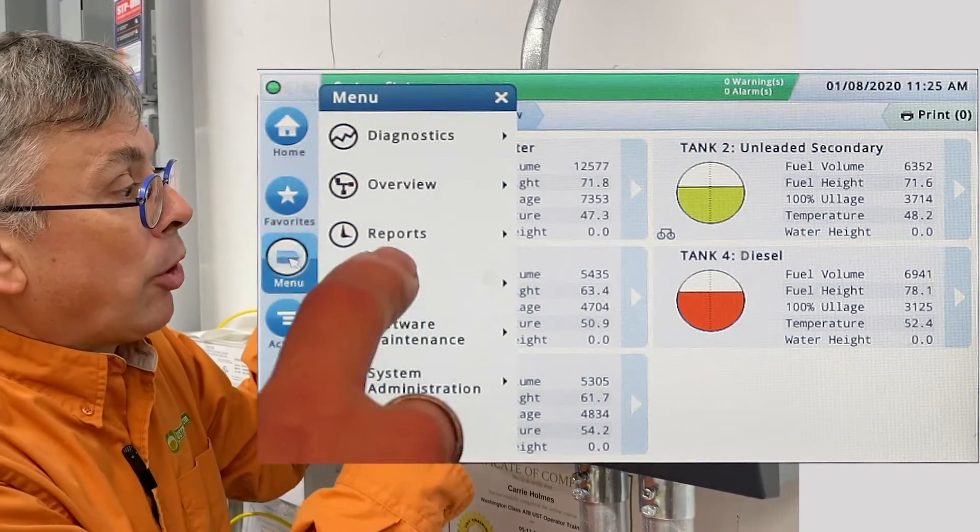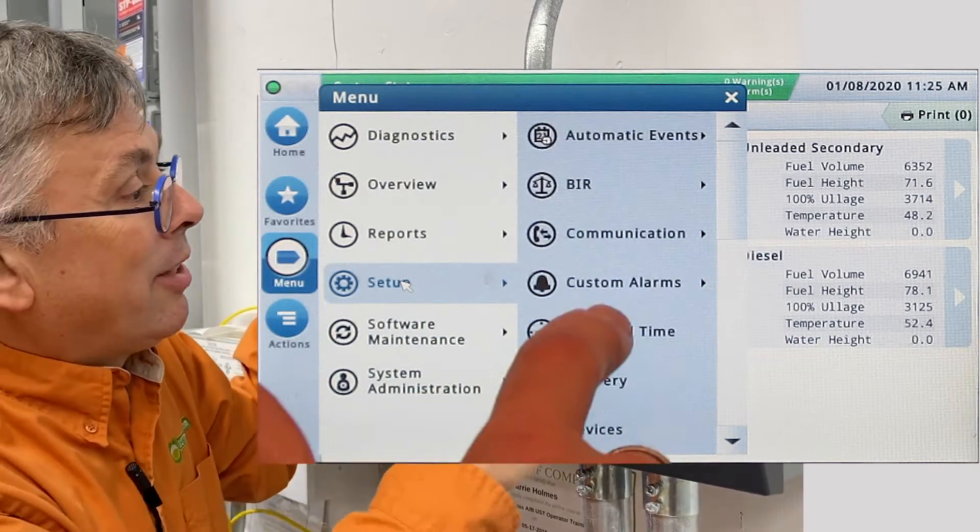Let's go to Menu, and we're going to go to Setup, and let's just pick one — let's say Time and Date.